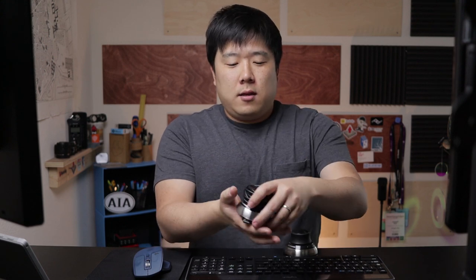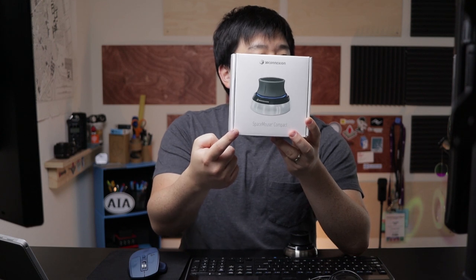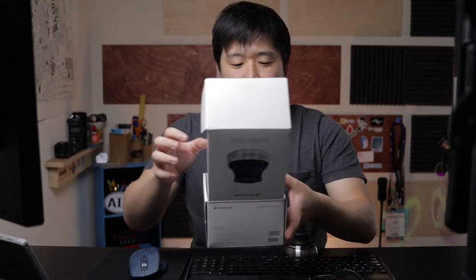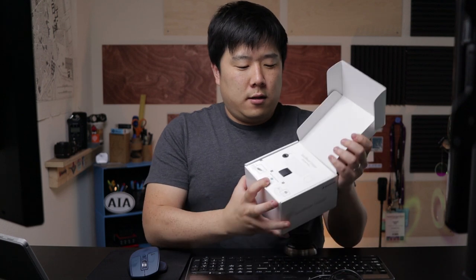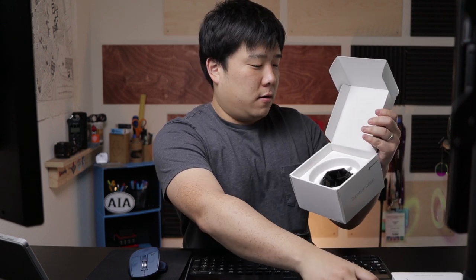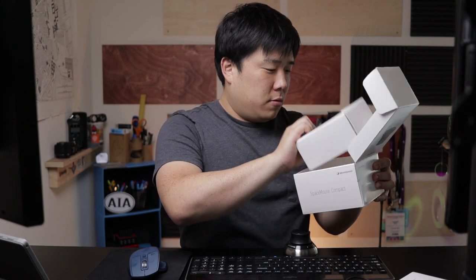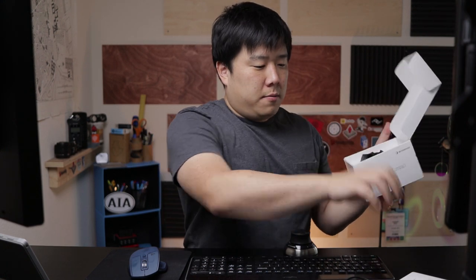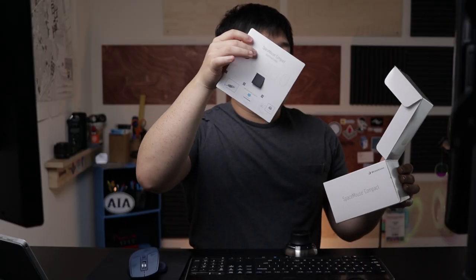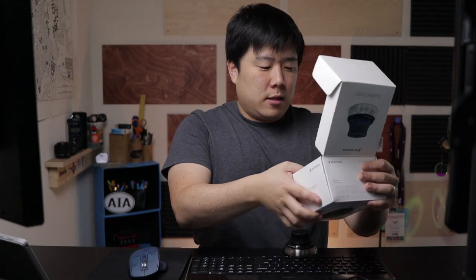This one came in a box, so let me show you. On the box it says Space Mouse Compact, which is the wired version. Inside, you take the cover away and the mouse is situated in here. It comes with a cover and there wasn't anything additional — that's pretty much it. There's some information shown on the box; nice touch, simple, gets the job done, and you can download the drivers online anyway.